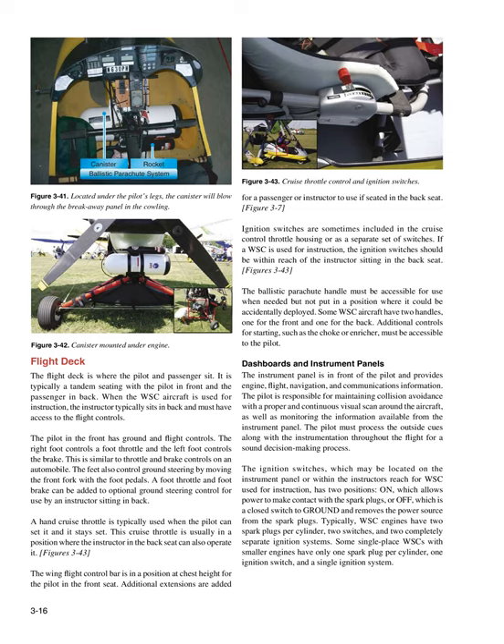Flight Deck: The flight deck is where the pilot and passenger sit. It is typically tandem seating with the pilot in front and the passenger in back. When the WSC aircraft is used for instruction, the instructor typically sits in back and must have access to the flight controls. The pilot in front has ground and flight controls — the right foot controls the foot throttle and the left foot controls the brake. The feet also control ground steering by moving the front fork with the foot pedals. A hand cruise throttle is typically used and stays set, and is usually positioned where the instructor in the back seat can also operate it.